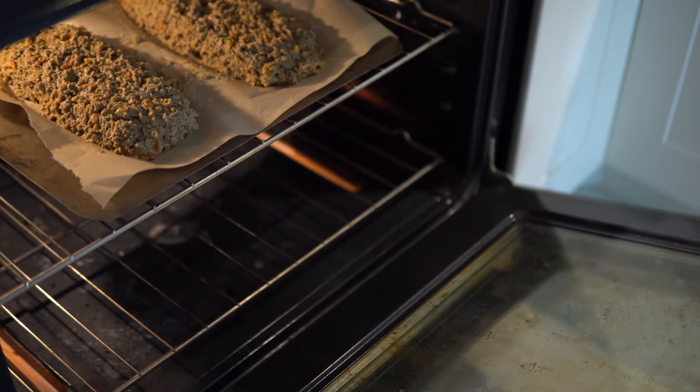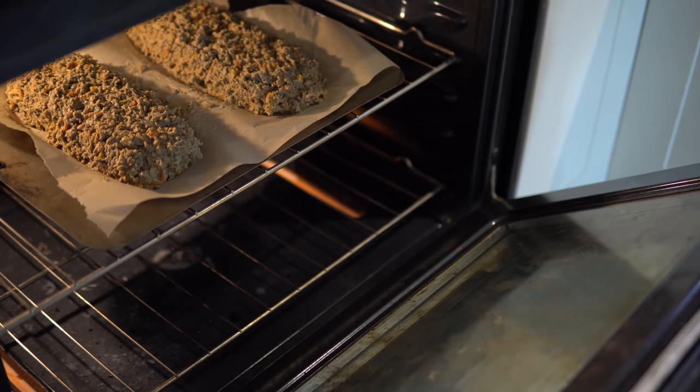Now that our oven is preheated and our loaves are formed, we're going to put them in the oven. Cook them for about 35 minutes — you can check at about 20 minutes to see how they're doing. You can add the glaze midway through or wait and add it at the very end. We're going to add it halfway through the cook so it can caramelize on top.